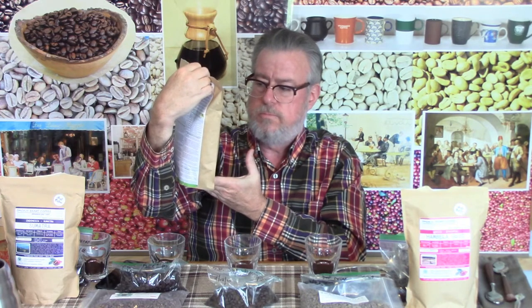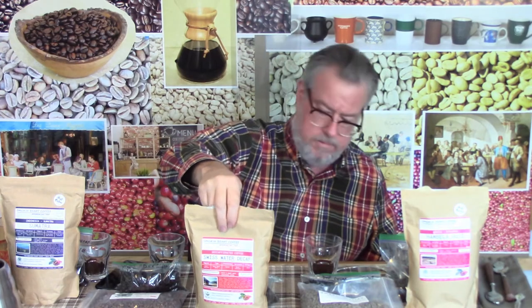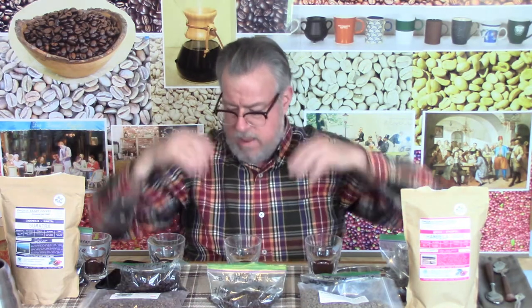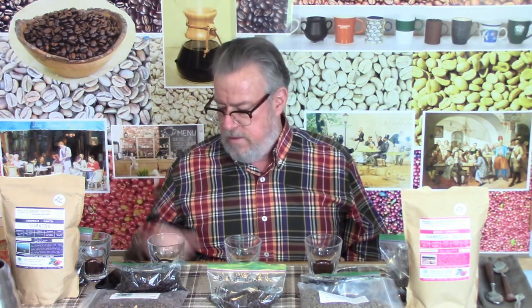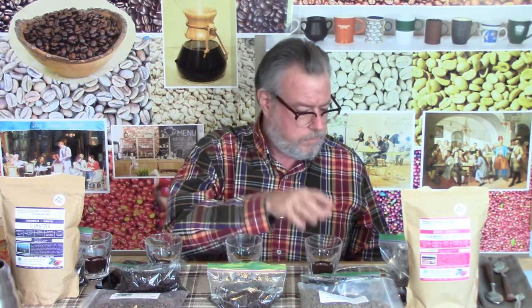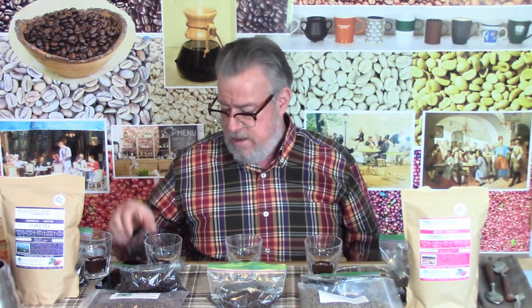So since the bag is hiding everything, I'll just drop it and leave a little bag of beans on the table. That's enough talking — I'm going to go through and do the cuppings. I've got 12 grams of ground coffee in each one, just ground a few minutes ago, and I've definitely labeled the back of the cups so I can't get anything confused.